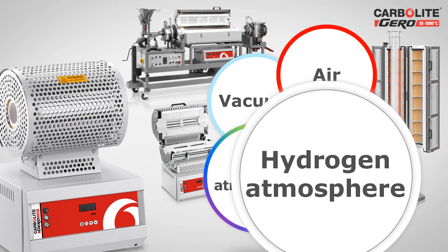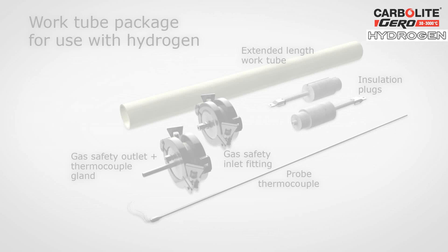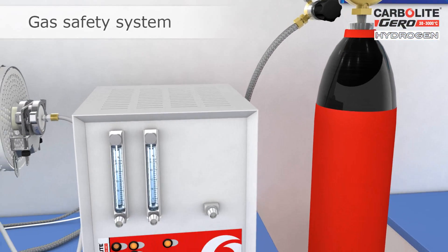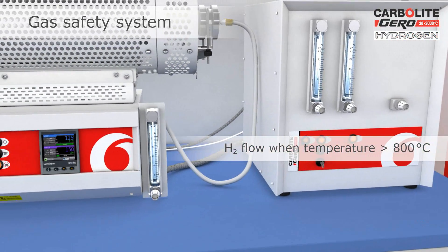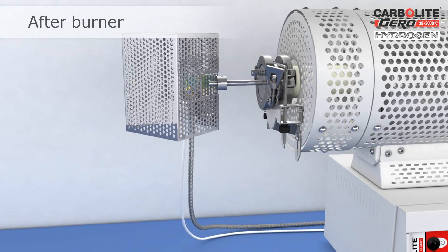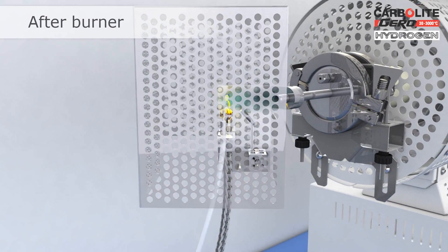For applications involving hydrogen, Carbolite Gero offers an additional gas safety system which can be attached to the tube furnace to safely control the gas flow. The gas safety system ensures nitrogen purge and only allows the hydrogen to flow when the furnace temperature is above its auto-ignition temperature. An afterburner ensures that unburned hydrogen is combusted as it exits the work tube assembly.